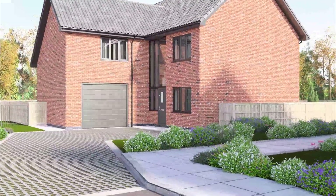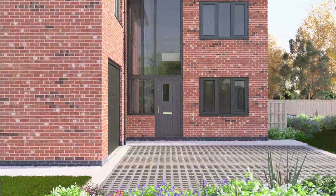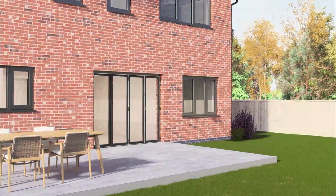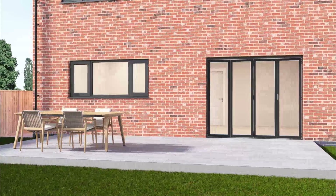HUP is simply a better way to build. With walls five times more energy efficient than the average UK home, and build times five times faster than traditional building methods, a HUP extension is the revolutionary way to extend your home.